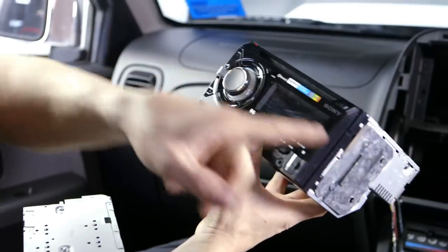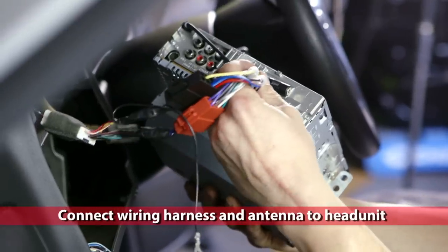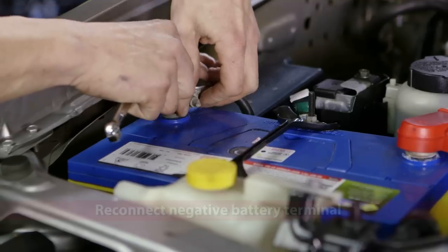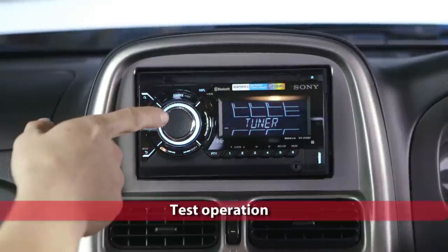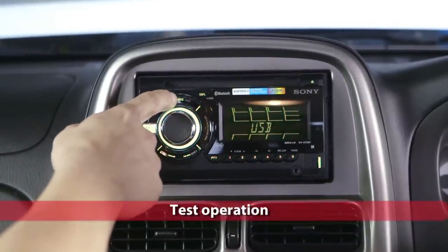Slide the new head unit into the dashboard location. Connect the wiring harness you prepared earlier and plug in the antenna. Reassemble the dashboard. Reconnect the negative battery terminal and switch the unit on to ensure all functions including radio, USB, and front and rear speakers are working correctly.